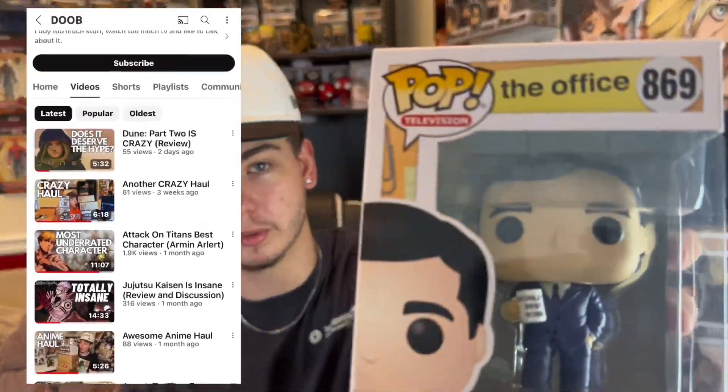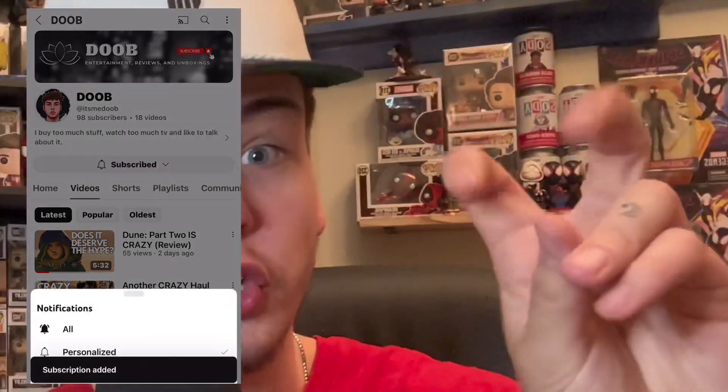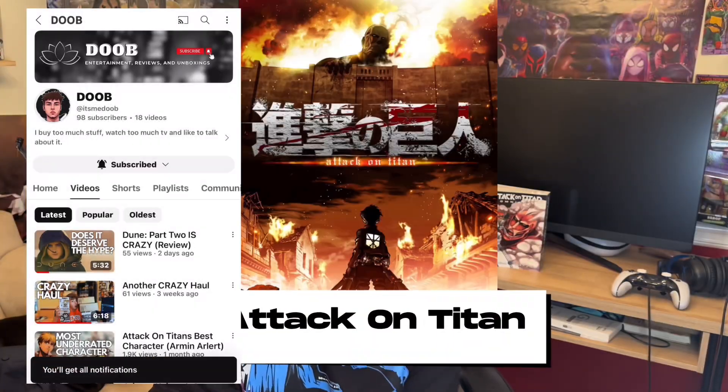Alright guys, that will do it for this video. I just wanted to do a quick little unboxing of these — saw the package and I'm super excited. I love unboxing these brand new Funkos because I think they're very, very cool. Remember to like and subscribe if you enjoy the unboxings — you'll see more character analysis and reviews here. Make sure to hit that follow button. I do lots of unboxings, reviews, and analysis, so make sure to subscribe and hit that notification bell so you know when I post more videos.